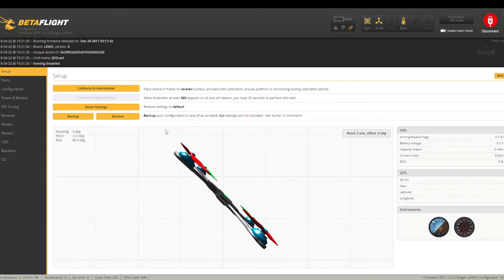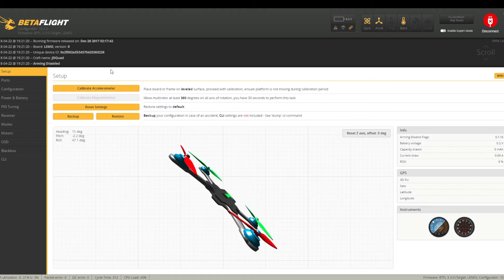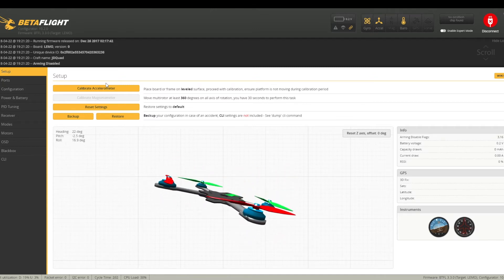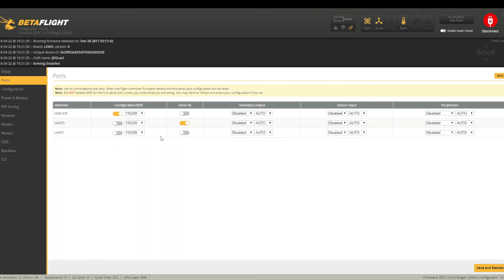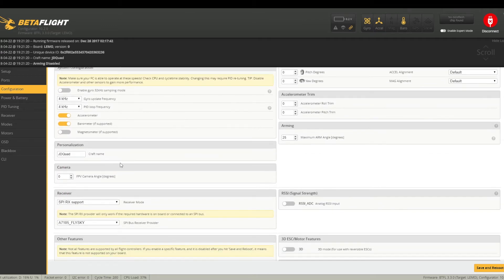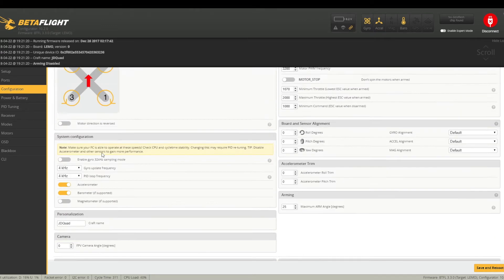In Betaflight we're just going to go through and ensure all the settings are at their defaults and nothing needs to be altered — it's always worth double checking. Most of these things get set in the factory, but you can also calibrate the gyro here should you want to. For ports, UART 3 has to be set to Serial RX — that's already done. In configuration, you can have the motors disarm automatically or arm when you bind the transmitter and hit the arm switch. I've chosen to disarm and I've also changed the name of the quad to JD quad.